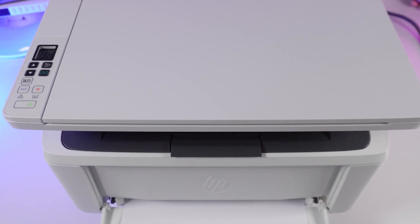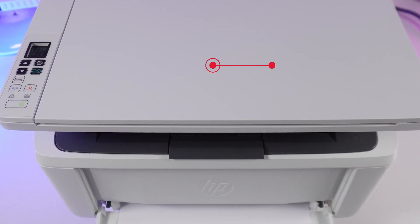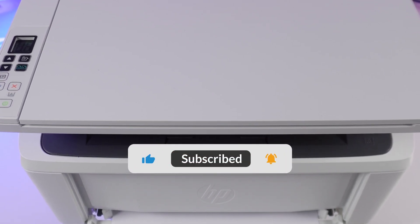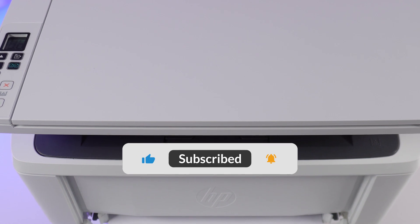Thank you for watching. You'll find more tips for your printer in the playlist. If you enjoyed this video, hit subscribe so our channel pops up first when you search for solutions.